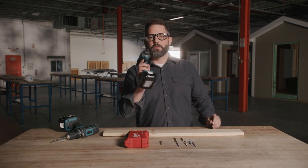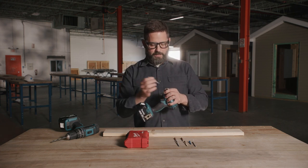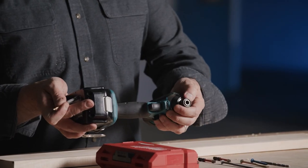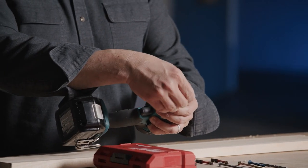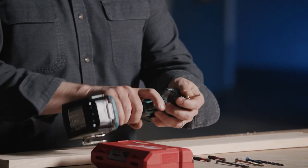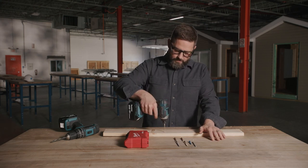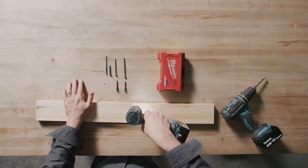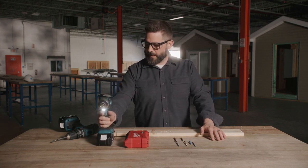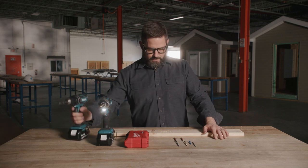I can accomplish that same thing using my impact driver, but again, with the quarter-inch quick connect. This little collar slides in and out — you have to slide it out in order to put your bit in. Make sure that it is secure. Hold your material down. You can hear how much faster the impact driver is spinning as opposed to the cordless drill on the first speed setting.